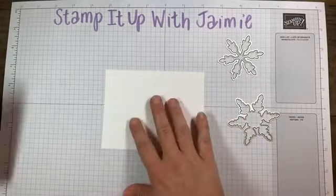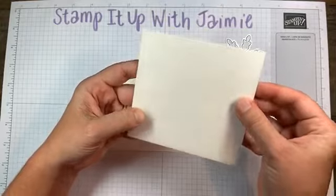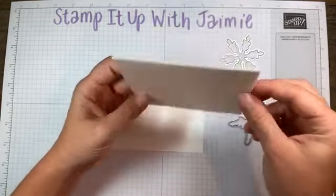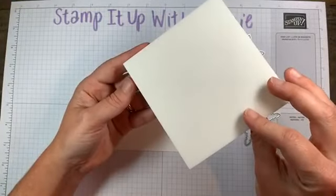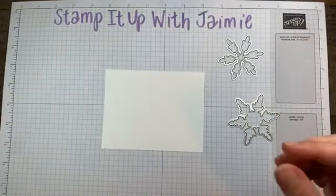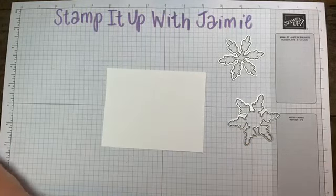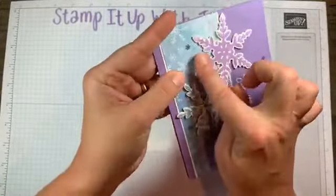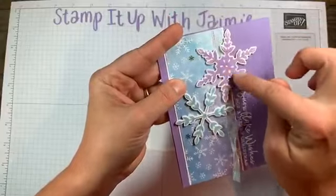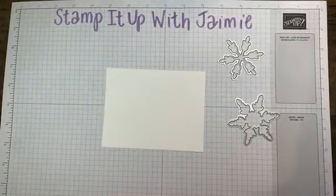Something to think about when using the foam sheets: basically the foam sheets are like our dimensionals, but there's nothing pre-cut out. It's a foam sheet — like one big dimensional. And then you can pull your card out. So this is one big adhesive sheet — it's not like a bunch of dimensionals holding it down. It's like one big thing. Maybe I should just keep stamping and as I stamp it, it'll make sense.